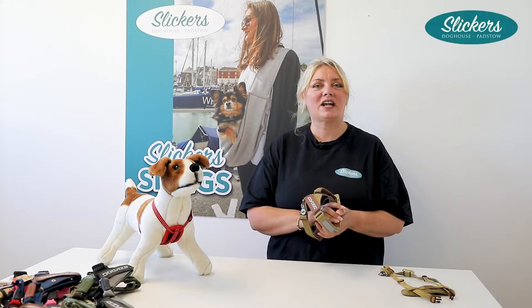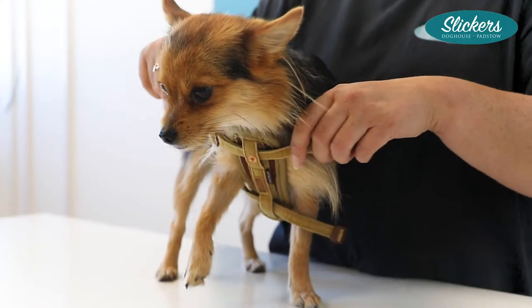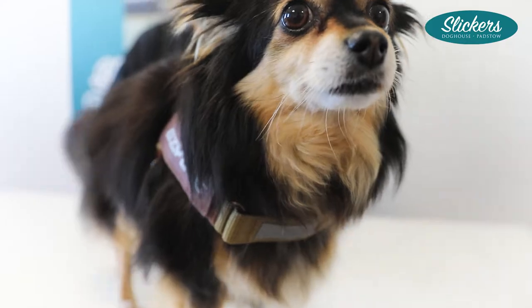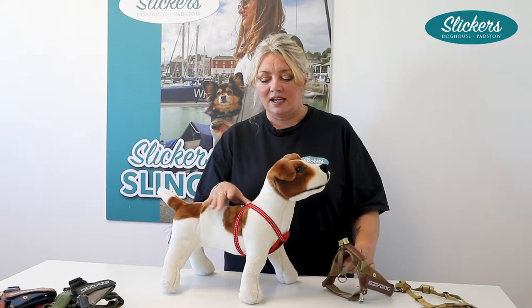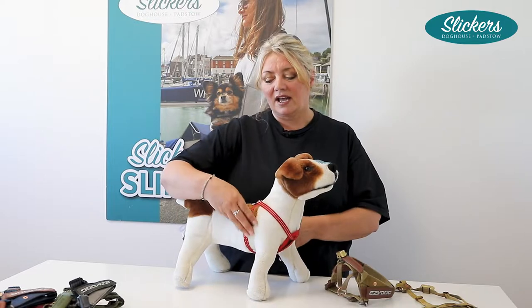Hi, I'm Lisa from Slickers Dog House in Padstow, and I just want to show you a little bit about the harnesses that we stock in store and online. The most important thing about a harness is that we can have adjustments from the length and also around the girth. We need the length so that we can stay away from the backs of the legs, and the girth will also stop it from slipping around.